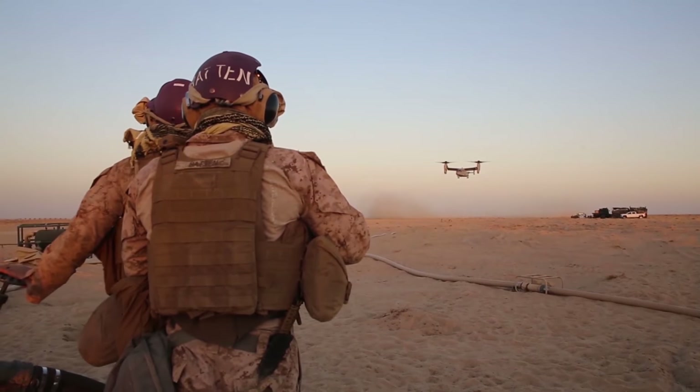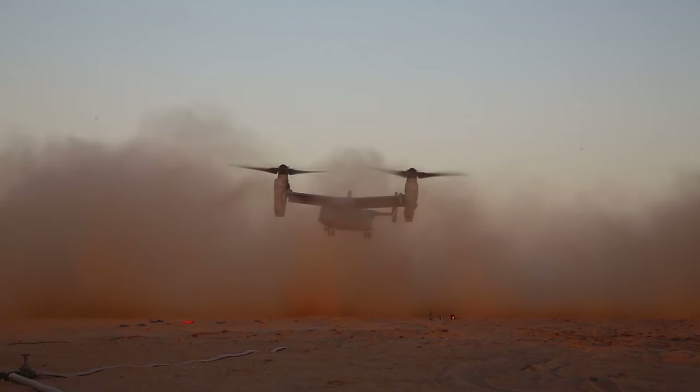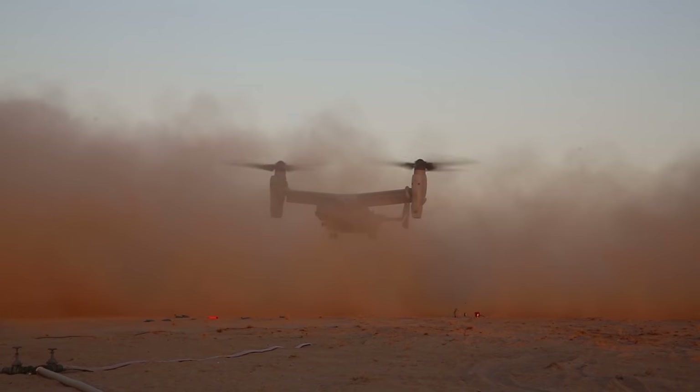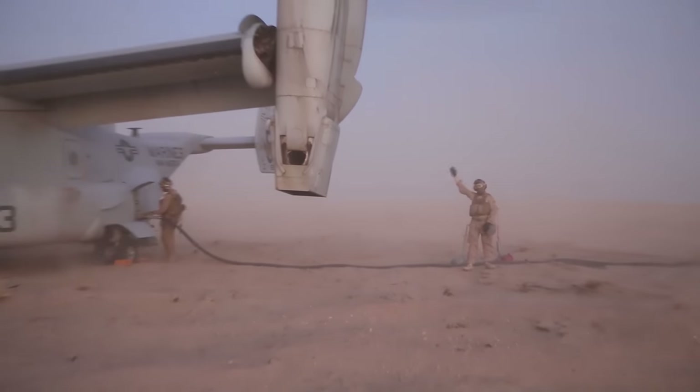This essentially ensures that the aircraft has as much time on target as possible to assist the infantry. For this particular exercise, the Air Force is providing — basically simulating a host nation — coming out and helping us fill the fuel bladder to fuel the aircraft today.